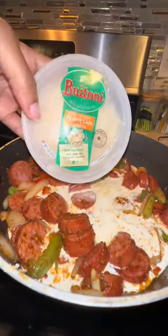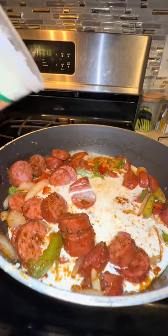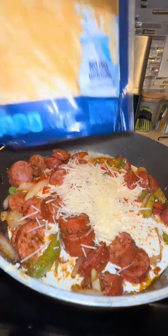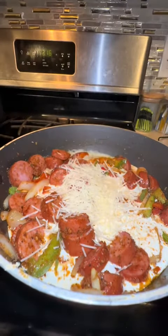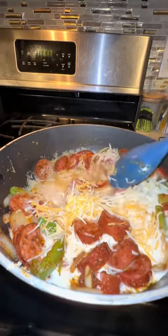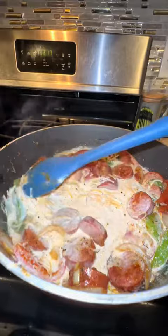I then added in some heavy whipping cream. Add as much or as little as you want depending on how liquidy you want your sauce to be. As it simmers, it gets thicker. I also added in some Parmesan cheese and some cheddar cheese — not too much because my kids are lactose, so just a little bit for flavor.